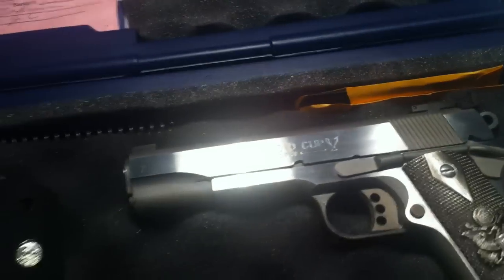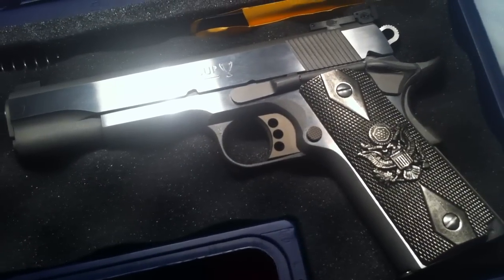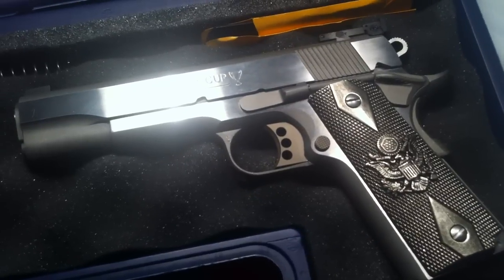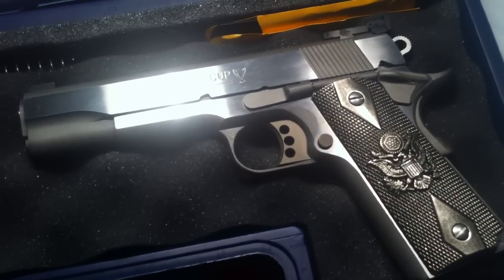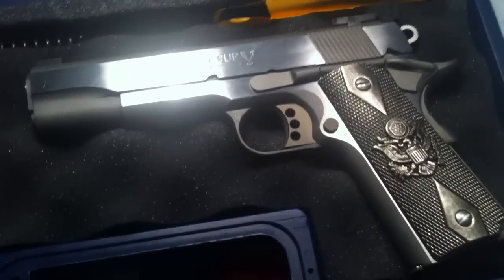The Colt doesn't have the standard grips on it right now. These are grips my wife bought me for Valentine's Day — they're actually solid pewter, which gives the gun a nice heavier feel. When you're shooting, that weight takes a little bit of the recoil away and it feels really good.